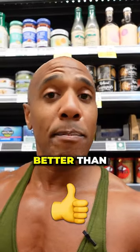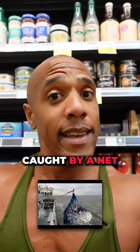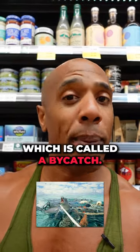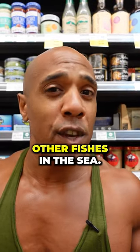With this tuna fish, it's a lot better than your normal ones because normal tuna is usually caught by a net, which pollutes the ocean and catches a lot of innocent animals — which is called bycatch — like sea turtles, dolphins, and also other fish in the sea.